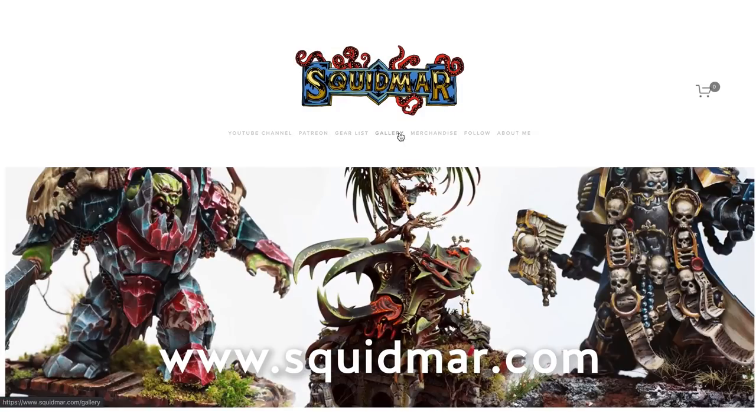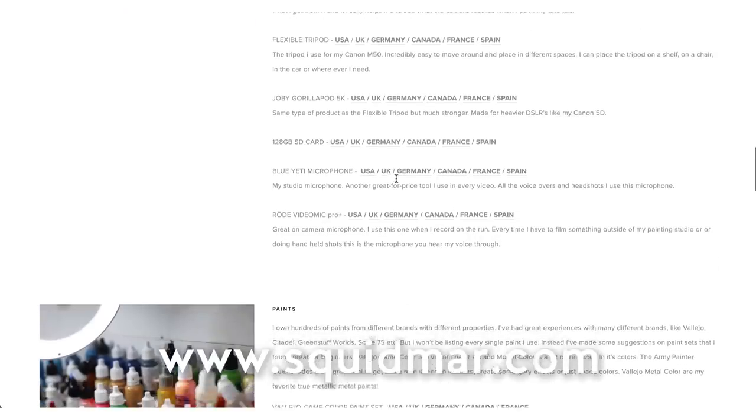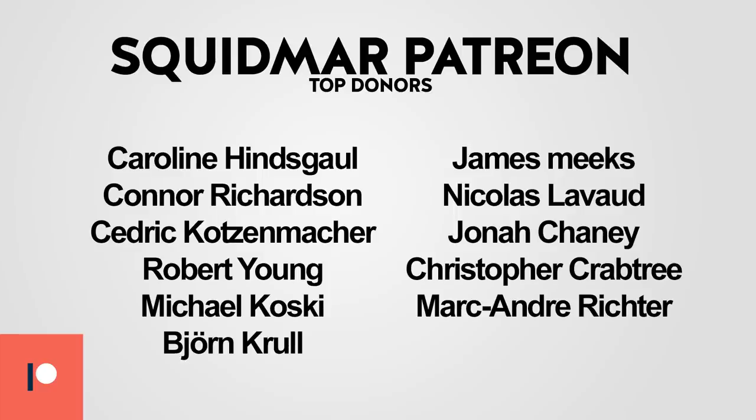I've listed all of the paints in the video description and added a link to my website where I list all of the gear that I use. If you follow any of those links the affiliate kicks a bit of money back to this channel. If you want to support this channel even more you can join my Patreon and join the awesome people that already support me there. Thanks so much, and with that said I think it's goodbye — have a great day!